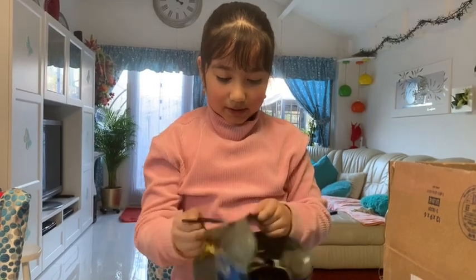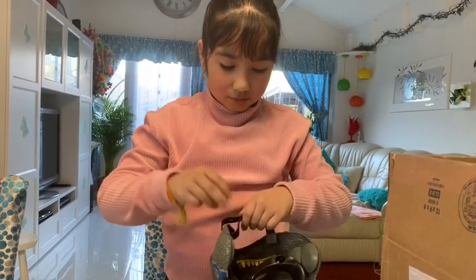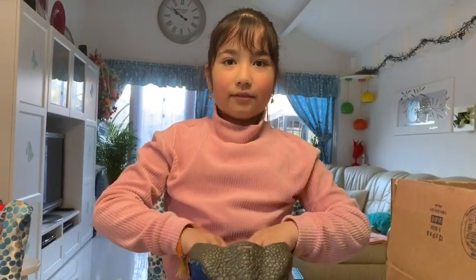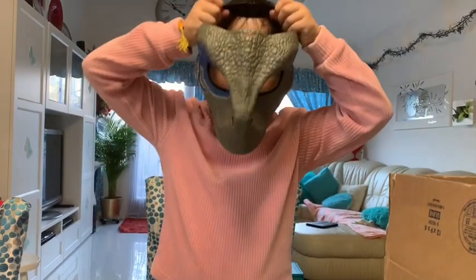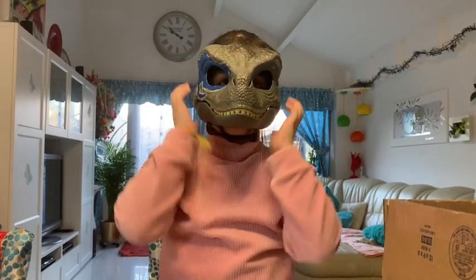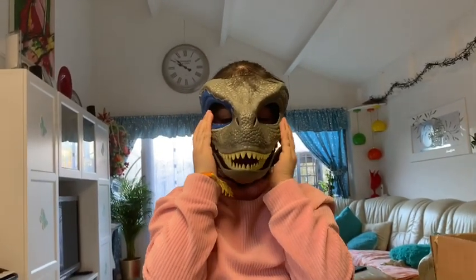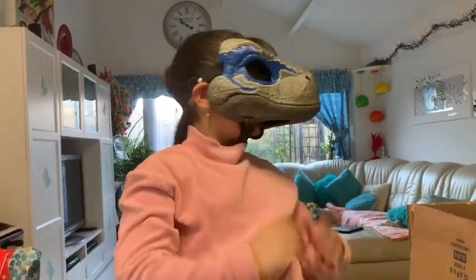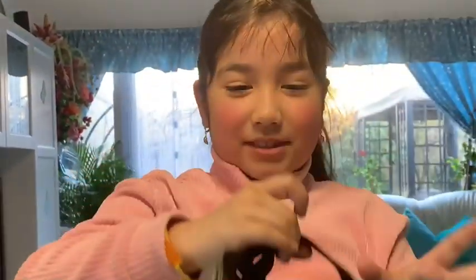I think the chin strap doesn't have to be this loose — it needs to be a little tighter. I loosened it up a bit. Open your mouth! Scary! The chin strap is too loose.